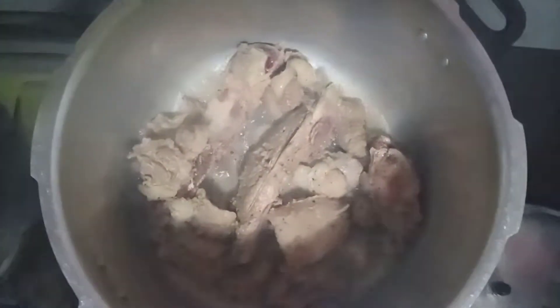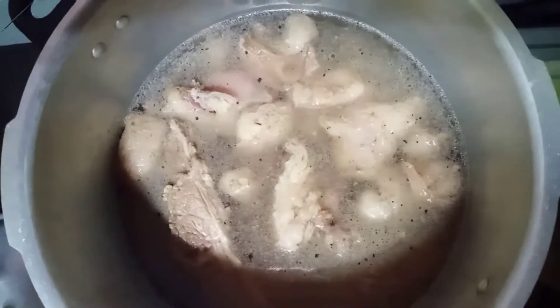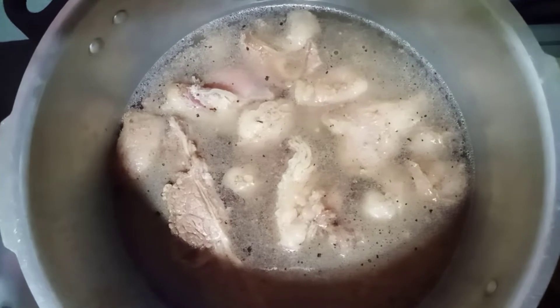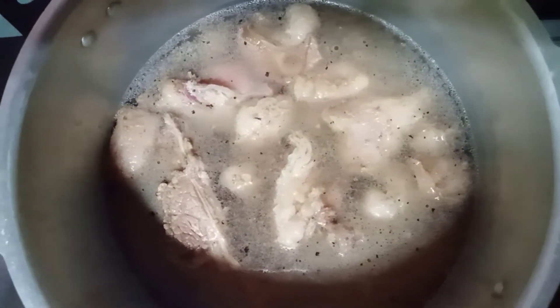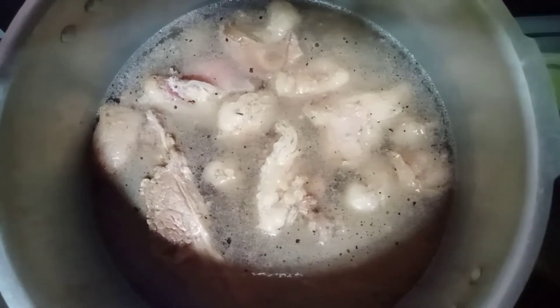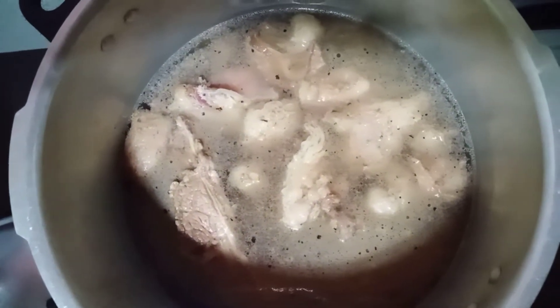Binubrowned ko siya, then mag-brown bago ko lagyan ng water. Tapos pakuloan natin para lumambot. Nalagyan ko lang siya ng water. Nailagay ko na rin yung mga pampalasa like salt, pepper, and bitchin yung nilagay ko. Nilagyan ko rin sya ng bitchin guys, and magic syrup.